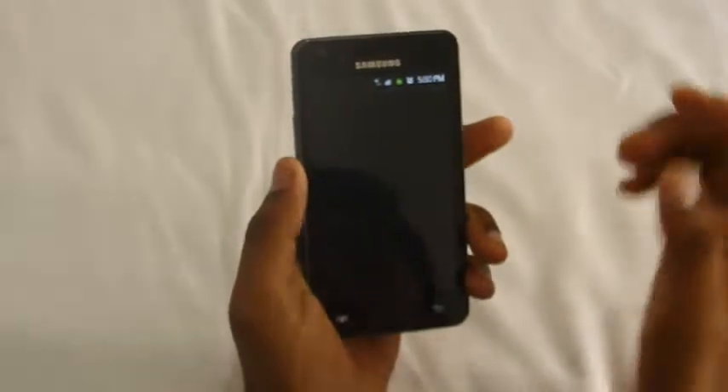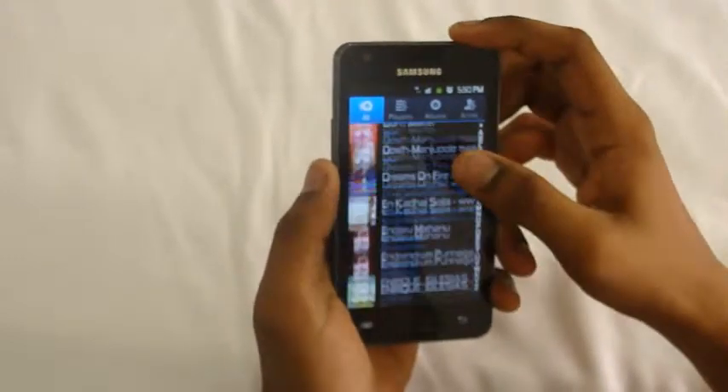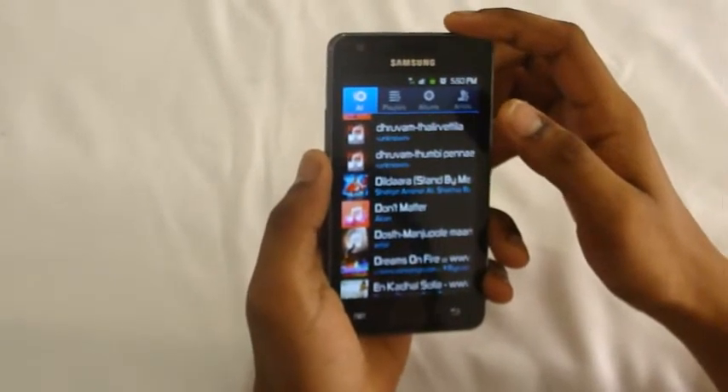This is what the music player looks like. You can see all the music stored on the external SD card or in the phone memory. The phone has 4-8GB of inbuilt memory.